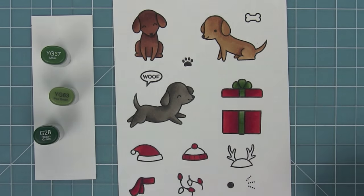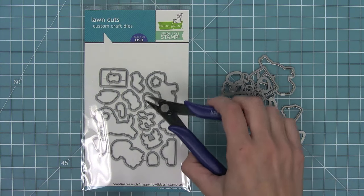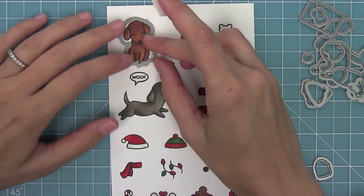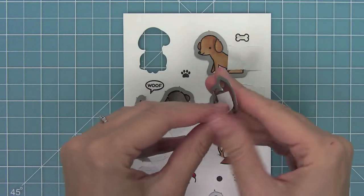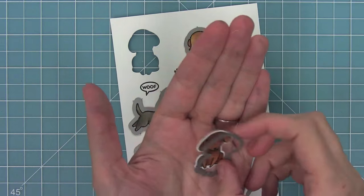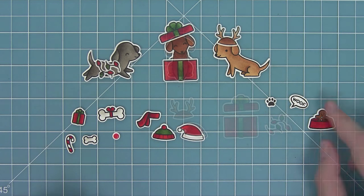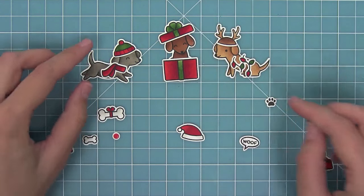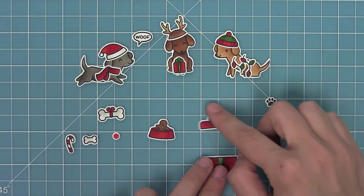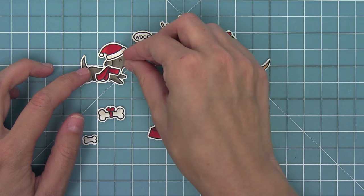Next I'm taking the coordinating dies, bending them apart at the tabs or using wire snips to separate them, and lining them up on my images. I love doing this because I can create a lot of cards at once — coloring all the images and die cutting them all together so I have a ton to play with. Here you can see all of the images from the set. You can put the lights on the dog, the reindeer hat, the dog in the present — and the beanie with the scarf is adorable. And the Rudolph nose on the dog is just so sweet.